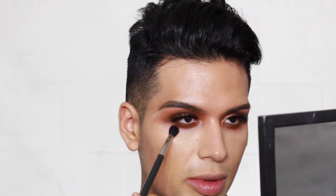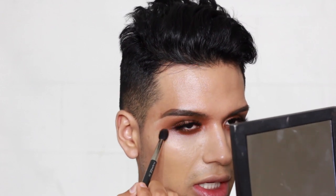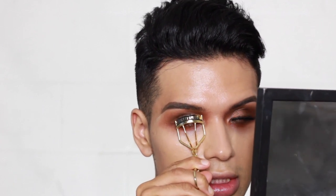Now I'm going in with Taupe to lightly trace the edges of my shadow — Sir John likes to do this because it adds dimension to the face and looks beautiful in photographs. It's very subtle but it helps the concealer and eyeshadow transition into one another softly without any harsh concealer line. I'm going to do the same on top. Now I'm going to curl my lash into the natural lash — it's a little hard to get in there, but it definitely lifts the eyes.